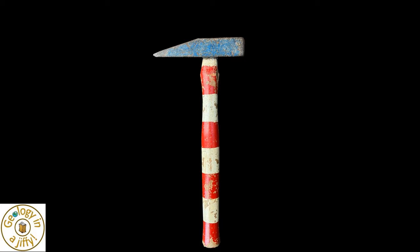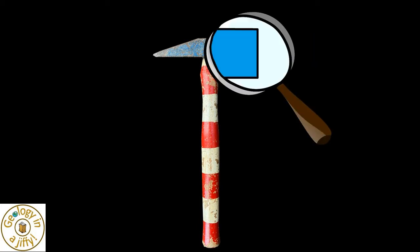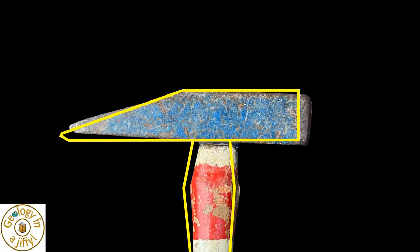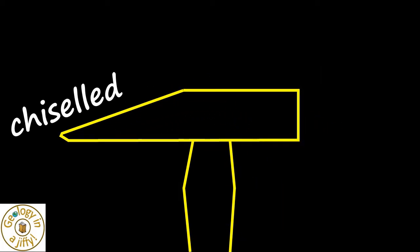Our hammer consists of two parts: the shaft which you hold and the head. If we study the head more closely, we see it has two different ends — a flat end for smashing rocks, and a chiselled end for splitting rocks.